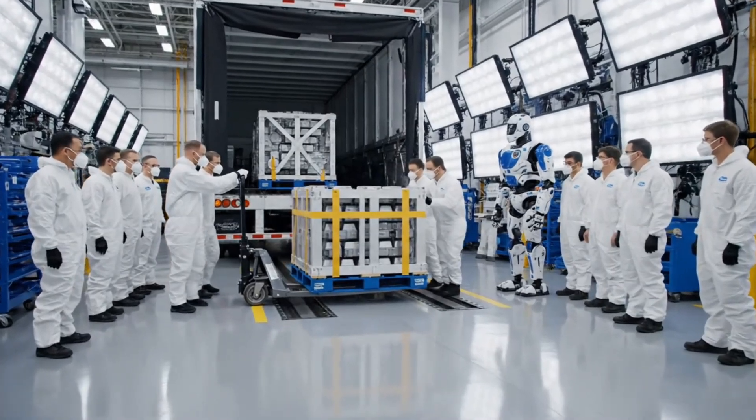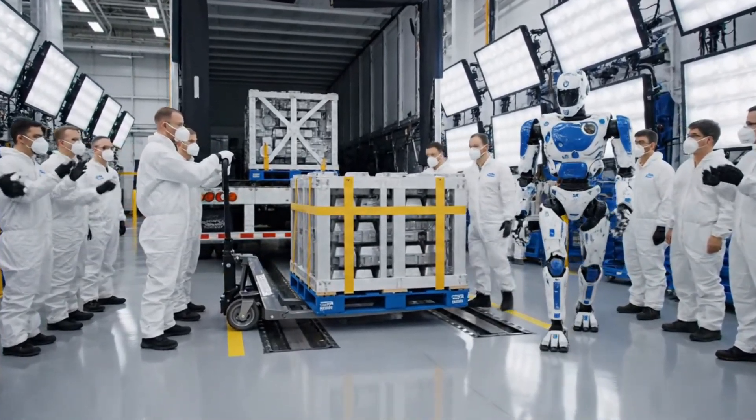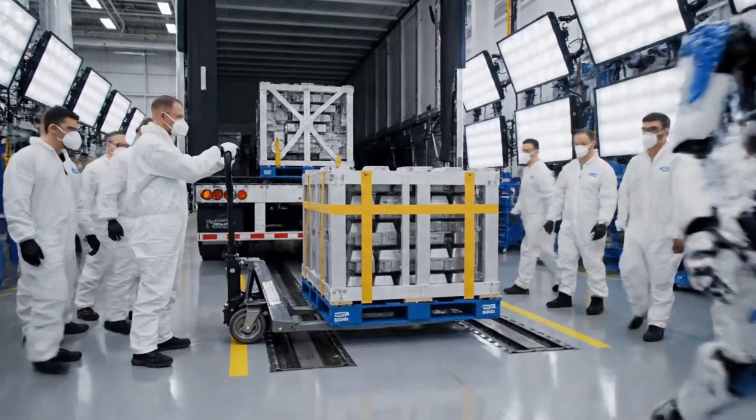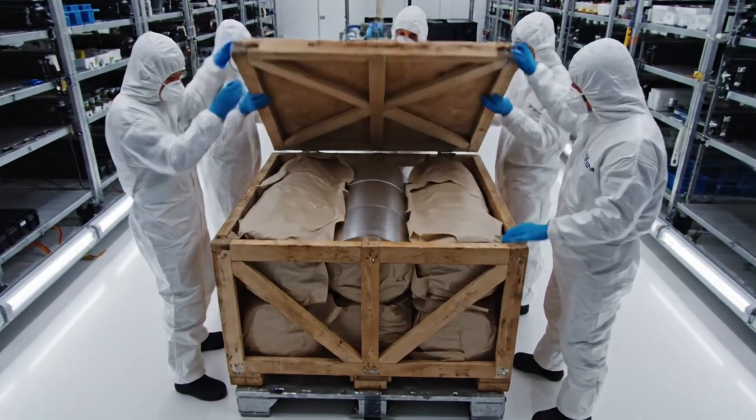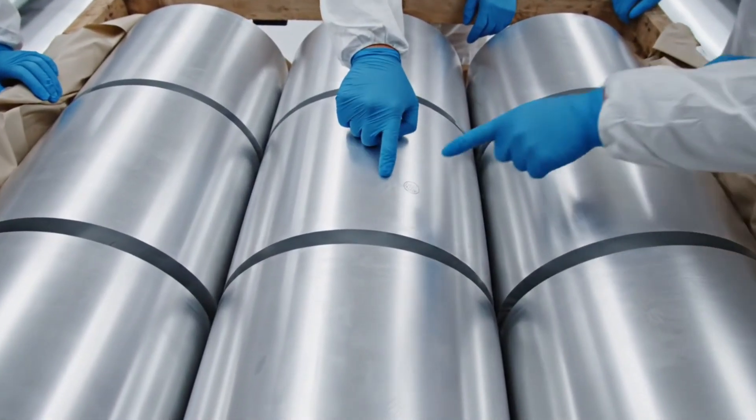Okay, easy now. Keep the momentum. Watch the alignment on the left. Clear. Visual check complete.